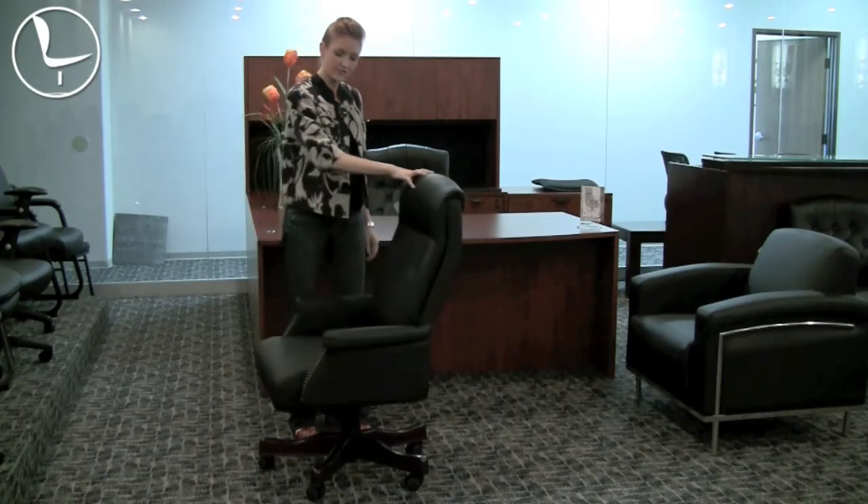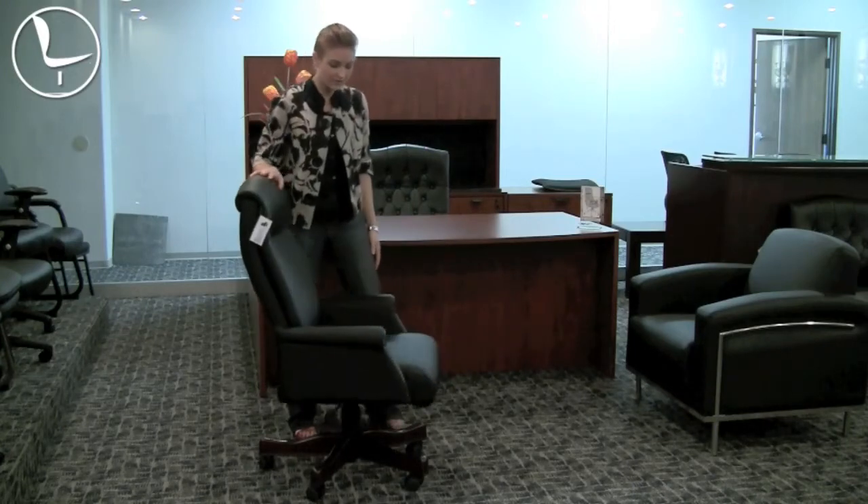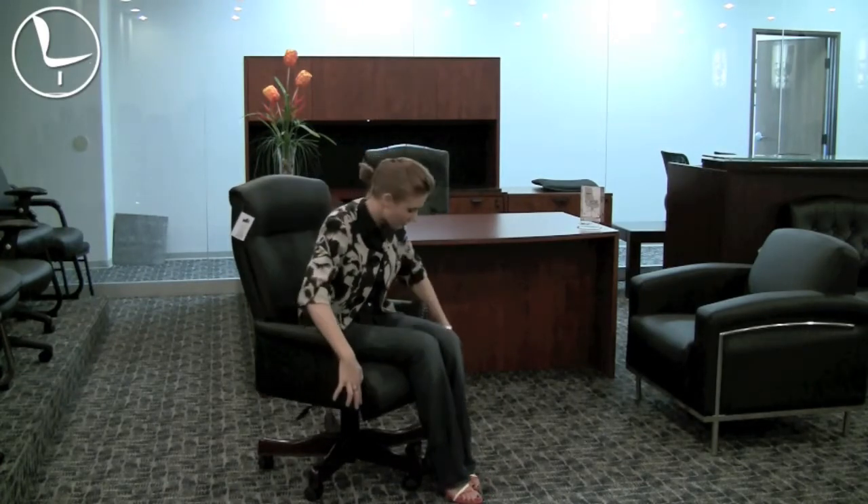To do a little 360 of the chair, it's got a nice traditional profile and it's got this nice box arm with hand applied brass nail trim all along the edges here.